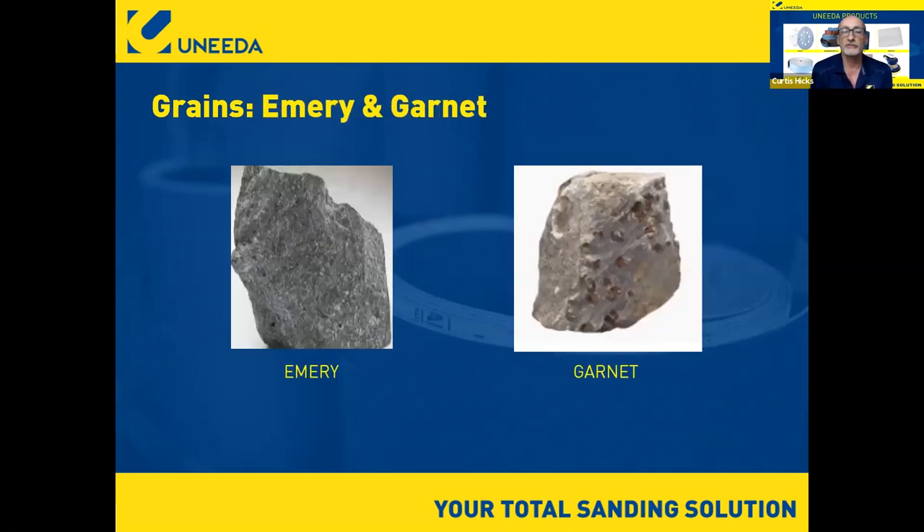Garnet and emery are two natural grains — they're mined. Garnet is typically mined up in New York State. Garnet is friable, but it breaks down really quickly so you don't get much longevity. Emery used to be used in what was called crocus cloth — an inexpensive abrasive for touching up. Today emery is still used but mostly in polishing compounds. It's gone to synthetic grains now because we have a lot more control over making them do exactly what we want.